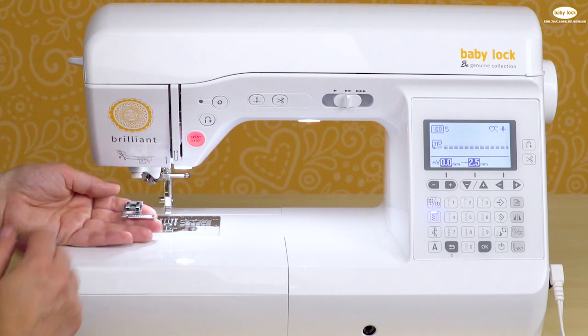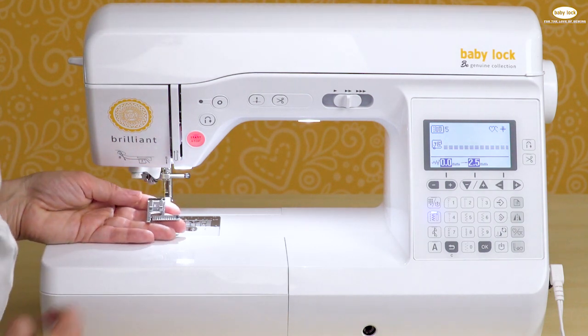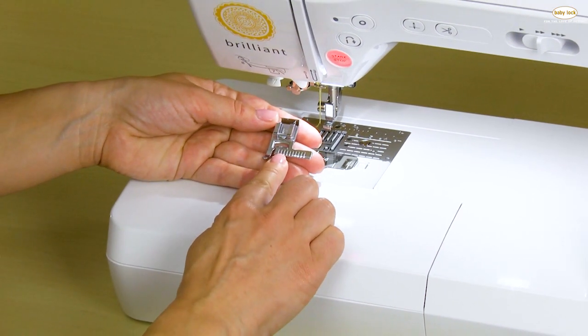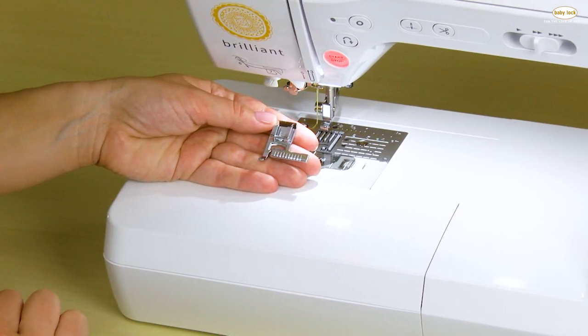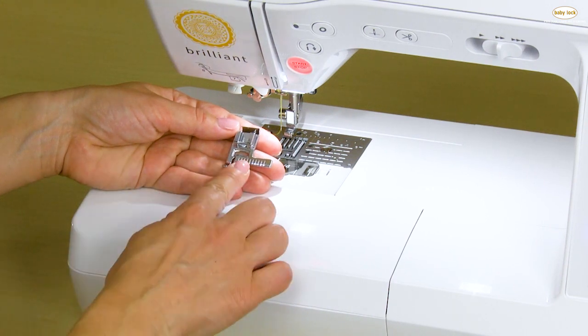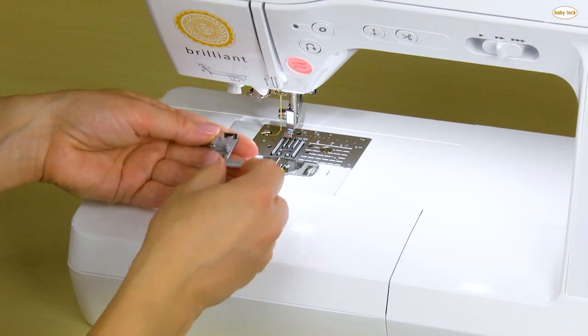Perfectly straight topstitching even on the smallest areas is simple on the Brilliant, especially when you utilize the edge guide foot. This foot has several different markings that you can use to position the fold of your fabric so that you get a nice perfect topstitch any distance that you want from the edge of your seam.